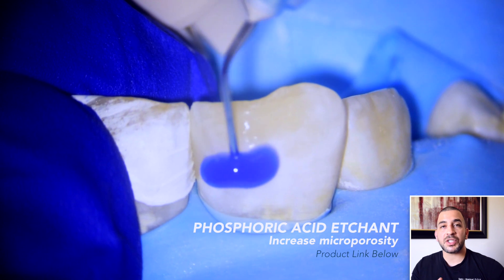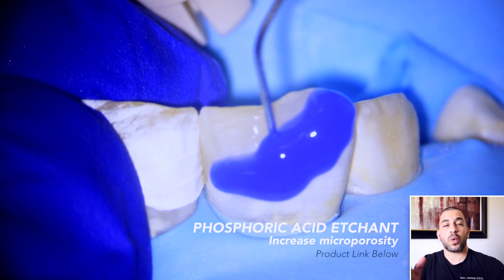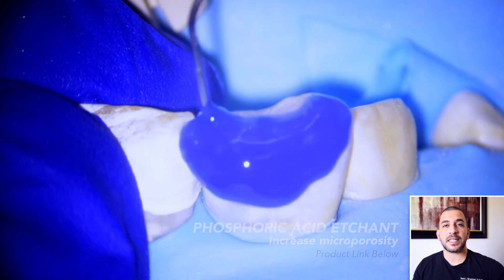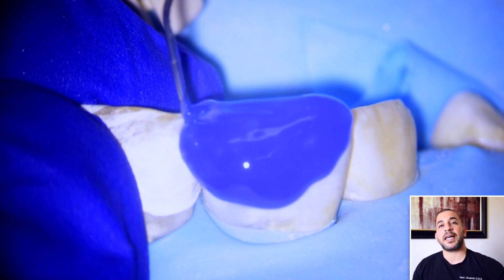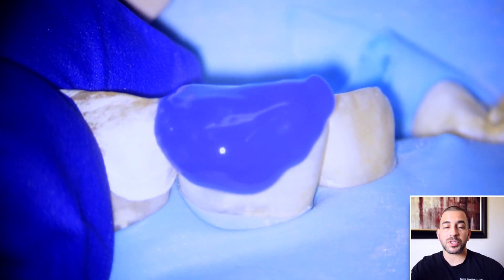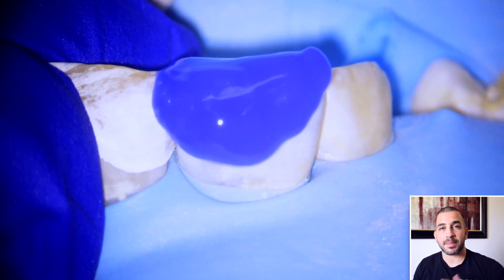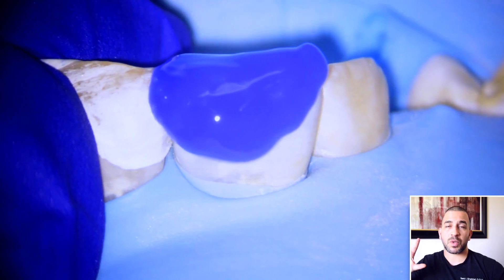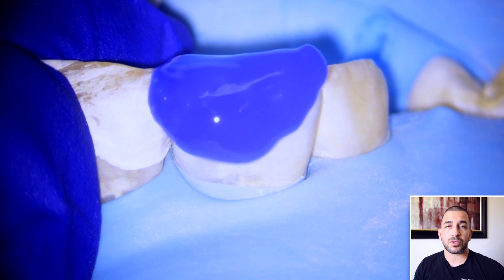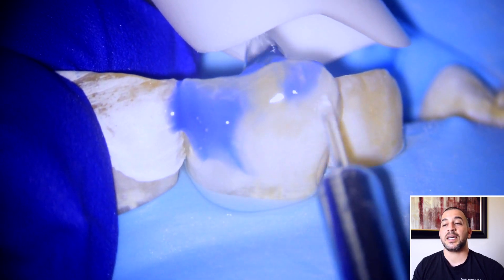When I apply the phosphoric acid etchant, I do start beyond the prepared tooth structure and then work my way towards where the chip is or towards where the dentin is. I don't like to start where the dentin is because it is a caustic material and it can cause sensitivity. So my protocol is always to start beyond the margin of the prepared tooth and then work my way towards the middle or towards the chip surface. Of course hit the lingual surface of the tooth because you want that bonding to wrap around the entire tooth, and then give it about 15 seconds or so. If you're in very superficial enamel you can give it 20 to 25 seconds.